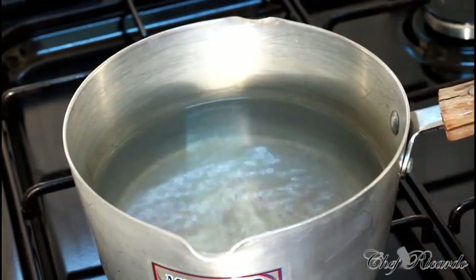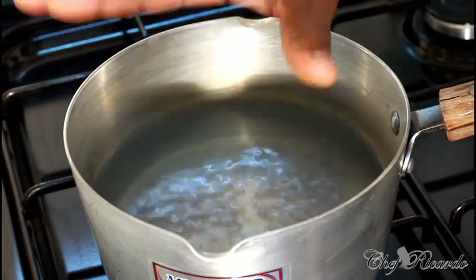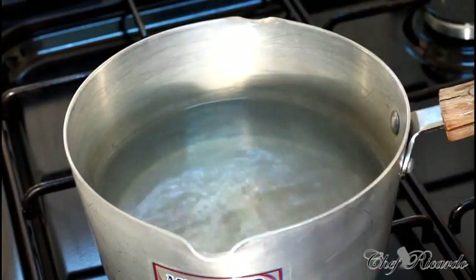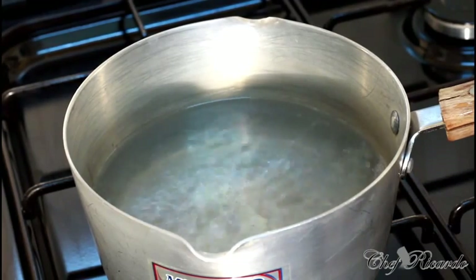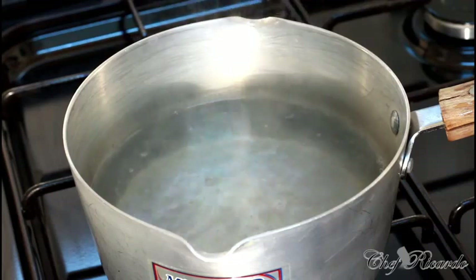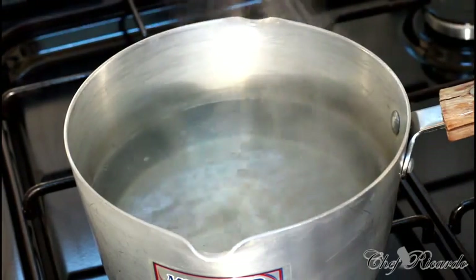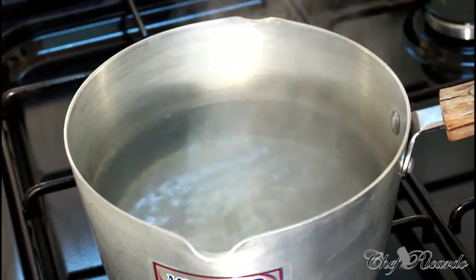Inside this pot I have roughly five cups of water. What we're gonna do first is turn on my stove because the water is starting to boil. Don't get your water to a full boil — you don't need that. As soon as you see the water starting to boil, you don't want it to boil over. You don't need that to make your Christmas ginger beer.